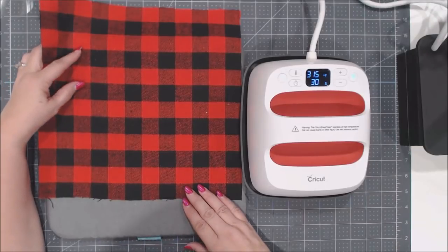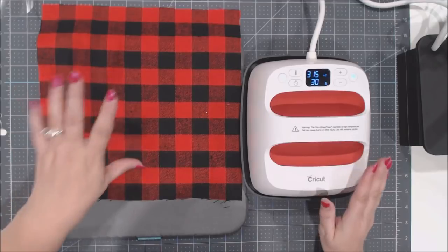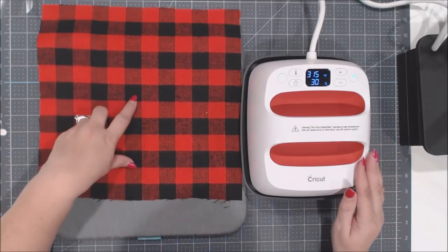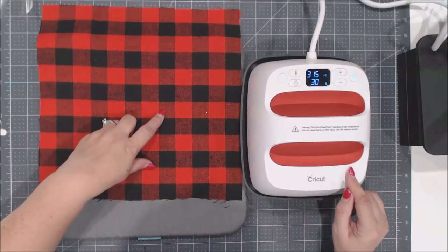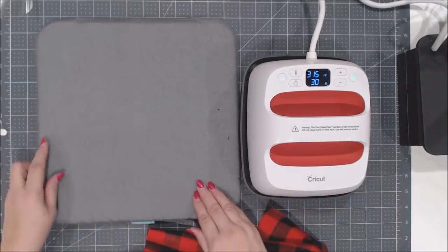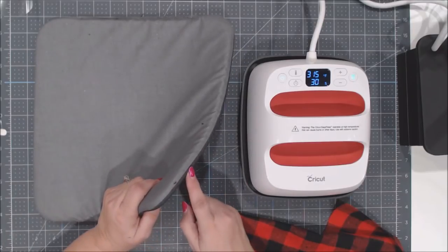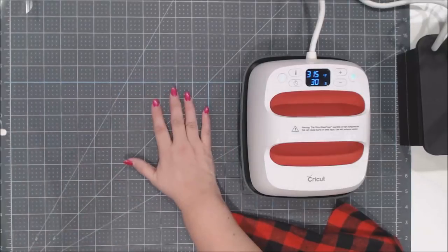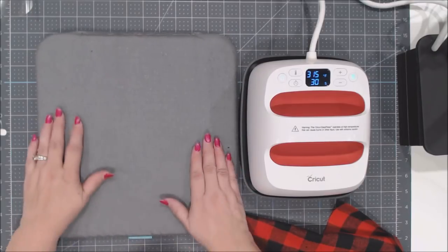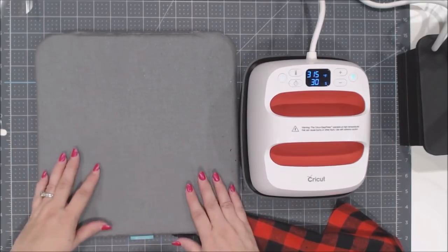Now we're getting to the actual iron-on part. I have the new Cricut Easy Press 2 in the 6x7 size — great for smaller projects. It also comes in 9x9 and 12x10. I'm also using the Cricut Easy Press 12x12 mat. The mat has special coatings that stay cool to the touch while reflecting heat up into your project for better adhesion.